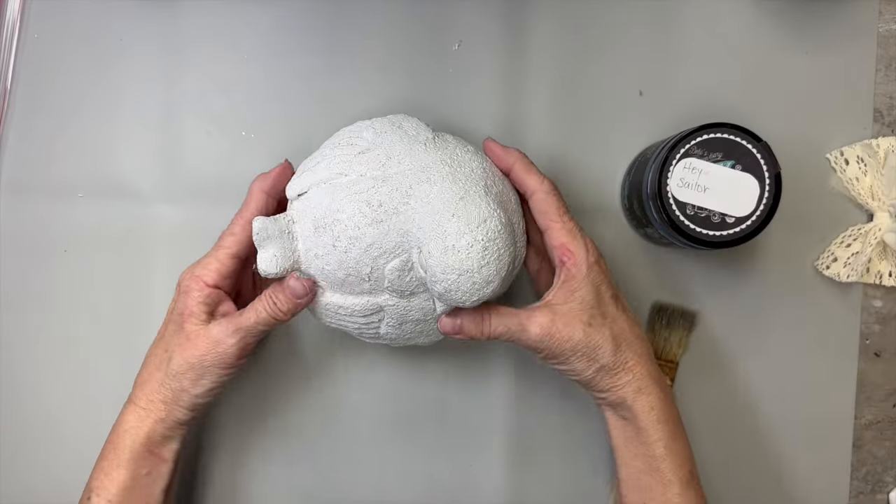Hello friends! Today I'm participating in the Thrift Flip Road Trip with the Crafting Cousins and Sammy from Unicorn Dust Designs. There'll be a whole playlist of people participating, so don't forget to go to the description box and find that playlist. But I'll talk more about that later — let's get to crafting!